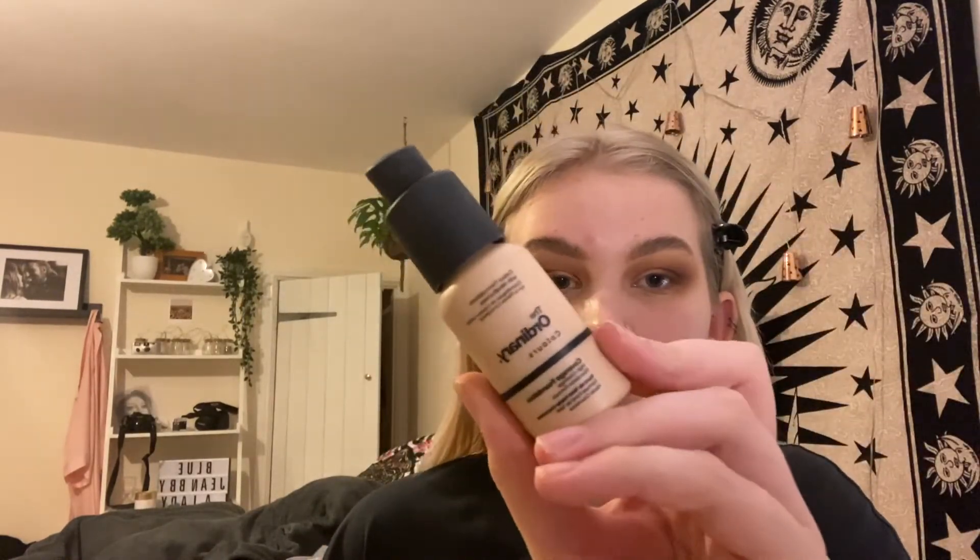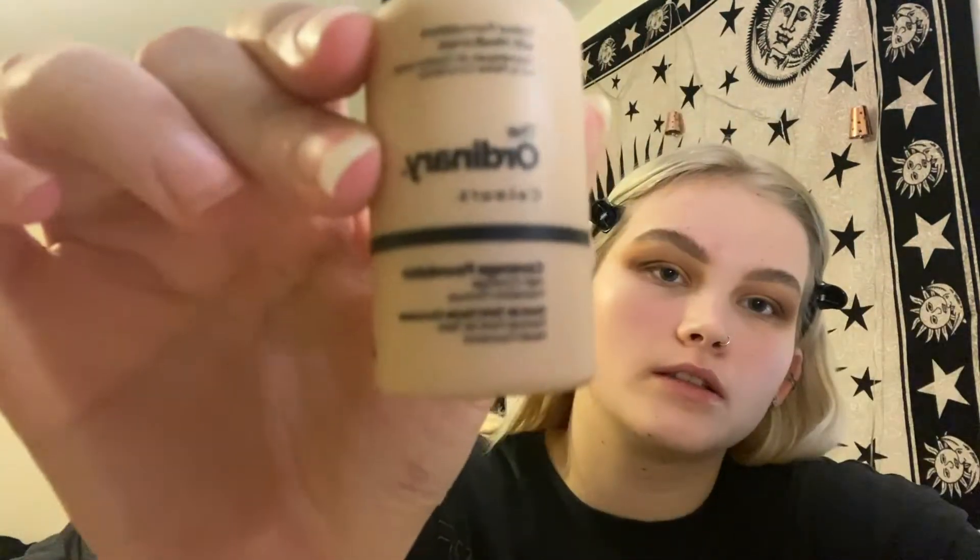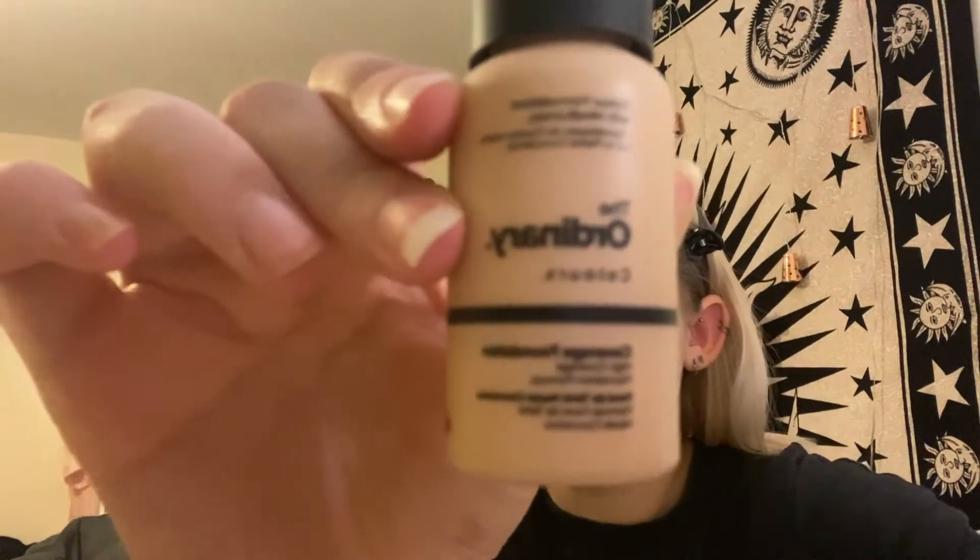Now going in with foundation — I'm using The Ordinary Coverage Foundation in the shade 1.2N. I've spoken about this foundation before but I absolutely love it, it's really cheap and affordable. Just taking that on my Beauty Blender and blending it all in. I take it down my neck and jawline as well just to make sure it's blended with no harsh lines, and it makes it easier to blend the jawline contour later on.